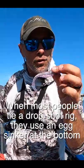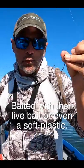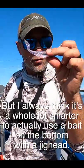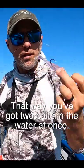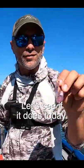When most people tie a drop shot rig, they use an egg sinker at the bottom with a kale or circle hook on the top rig, bait it with their live bait or even a soft plastic. But I always think it's a whole lot smarter to actually use a bait on the bottom with a jig head. That way you get two baits in the water at once. It's a strategy that's always delivered for me in the past. Let's see if it does today.